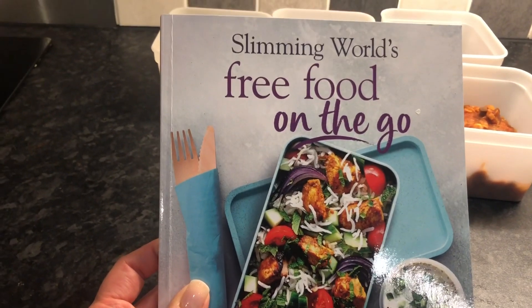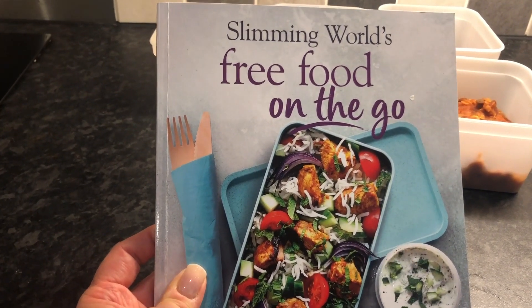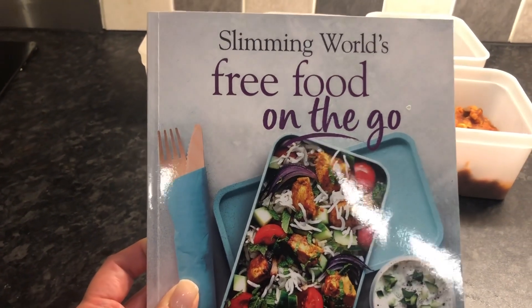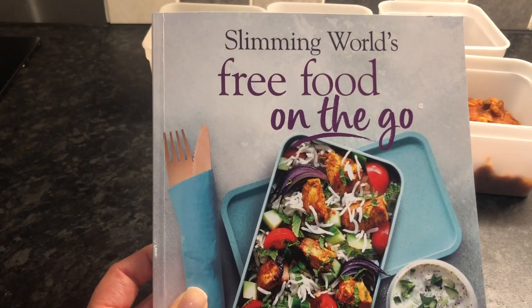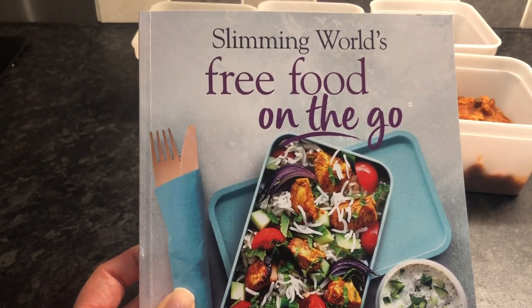That's my five days of recipes from the Free Food on the Go recipe book. I hope you've enjoyed it. If you have, please leave a comment below and give me a thumbs up. If you'd like to see more videos like this, just let me know. I've enjoyed doing these and it's been a lovely week of a variety of different meals. Thank you again for watching. Bye!